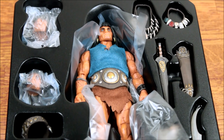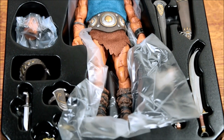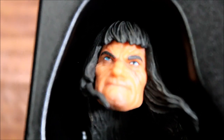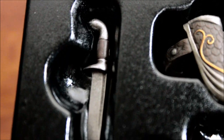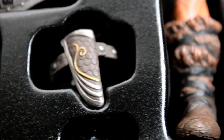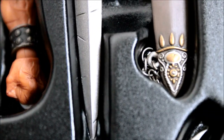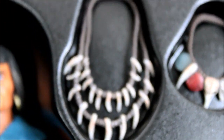Here we have the figure in the tray and we can see it with all of its accessories. Here is the head sculpt that is based on the art on the cover of the box. Here is the head that it comes with already in the box, and this is the in-motion hair. There is a belt, a dagger, a holster for the dagger. We also have a sword, an axe, and another sword with a sheath. Along with that there are two necklaces.